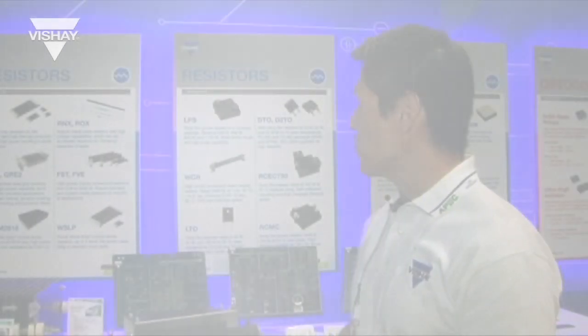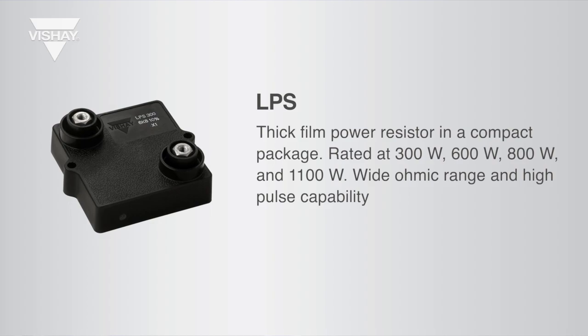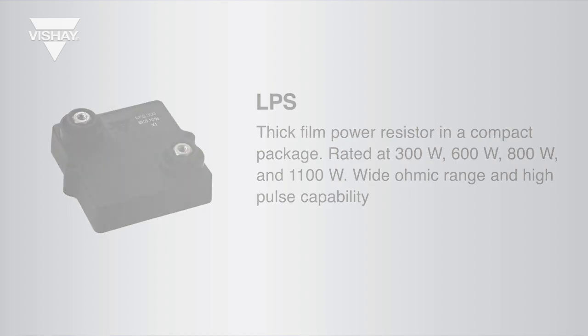The thick film power resistors, starting with our LPS series — this comes in a 300 watt, 600 watt, 800, and 1100 watts. And in the future, by the end of this year, we'll come out with our 1500 watt version.